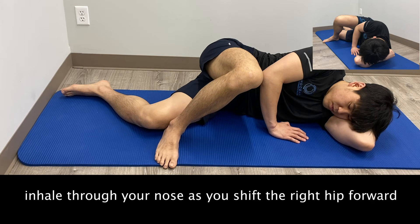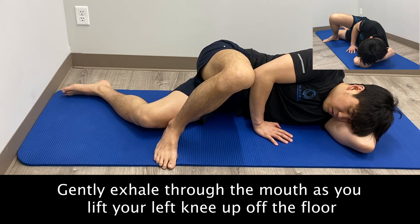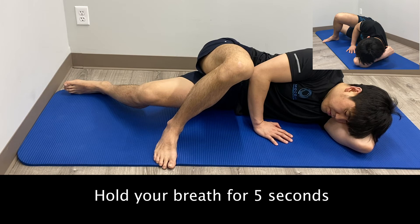From here, inhale through your nose as you shift the right hip forward. Gently exhale through the mouth as you lift your left knee up off the floor. Hold your breath for five seconds.